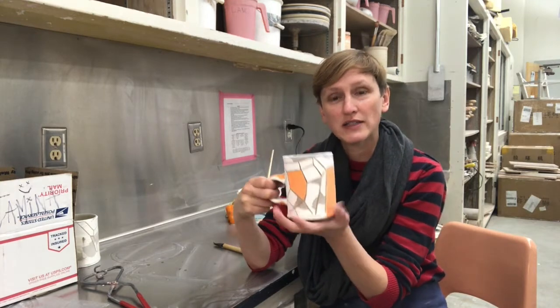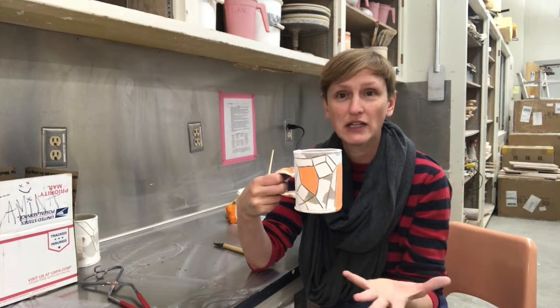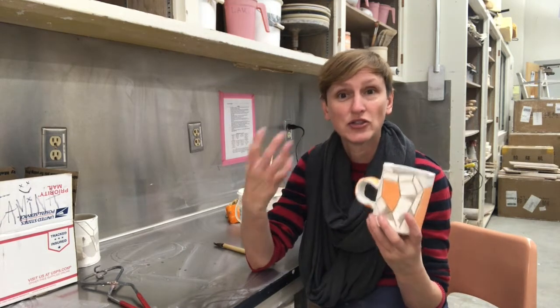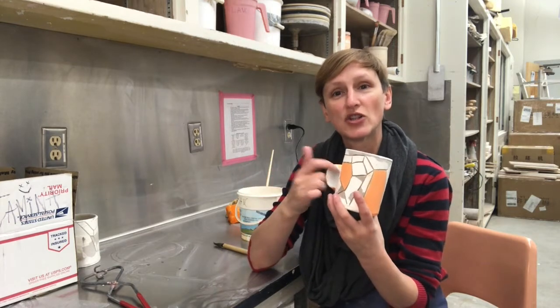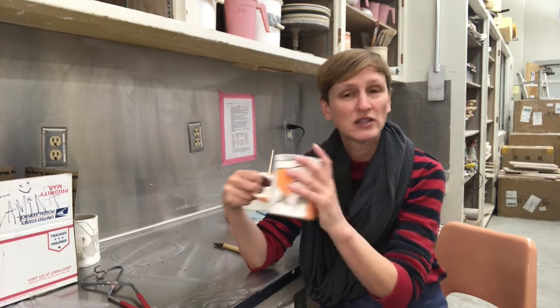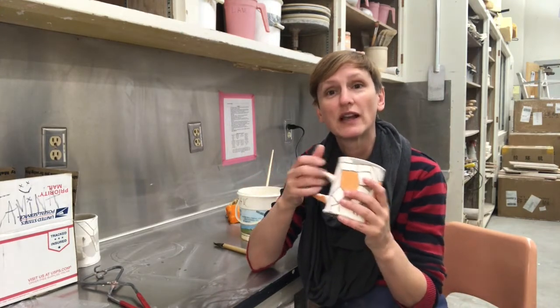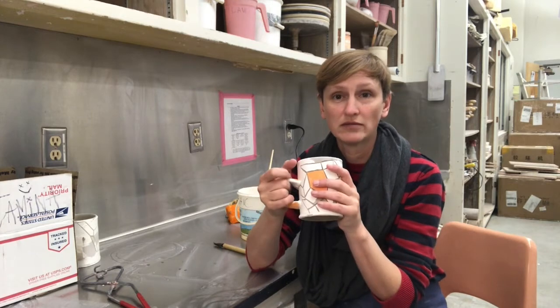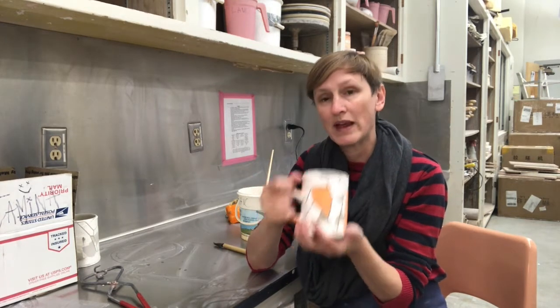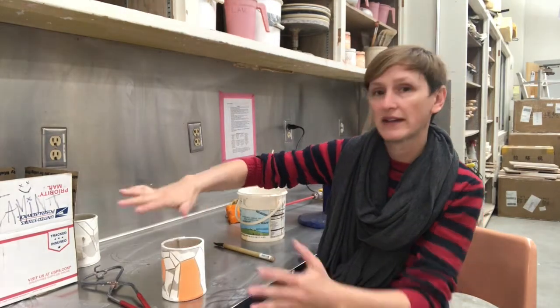When we talk about the firing process, what we're talking about is where the molecules in the clay are changing. The chemical water burns out of the clay and the molecular structure changes so that it becomes this stone-like material. This state is forever changed — you can never reconstitute it or put it back in a recycling bin of clay thinking it'll break back down. This piece of clay could now probably last longer than myself. So when you have your bisque wear — and that's what we call it — you're going to set it aside in a clean space.